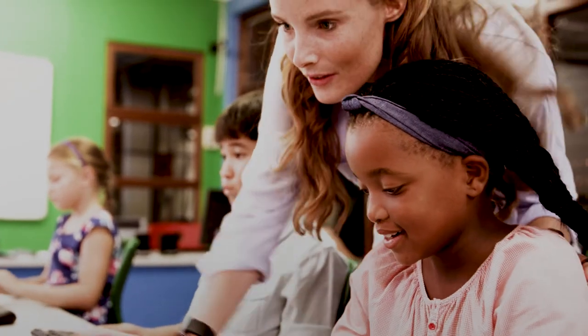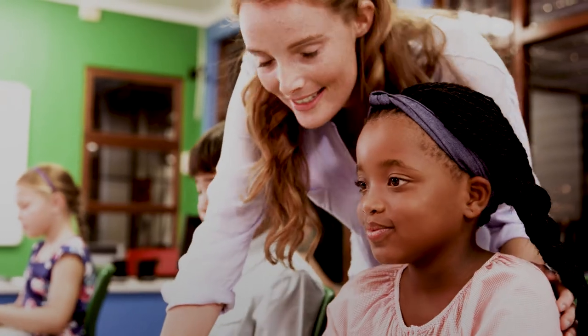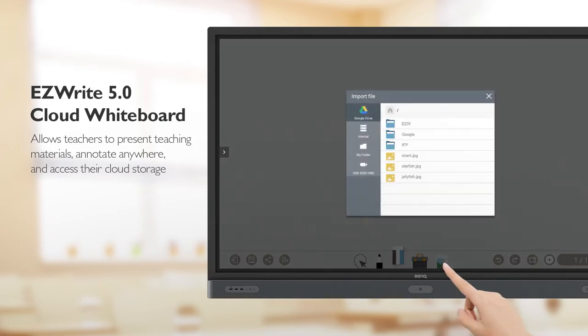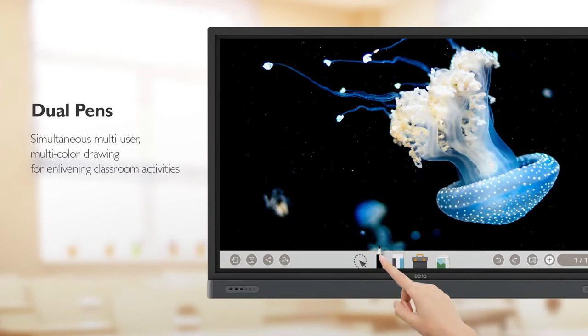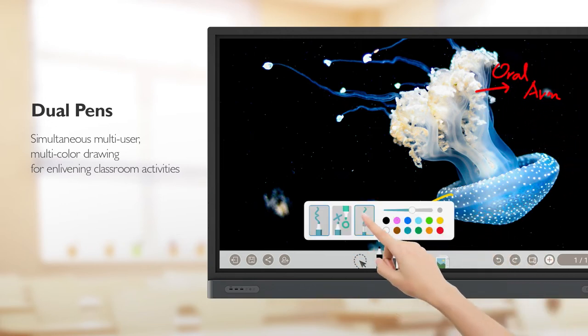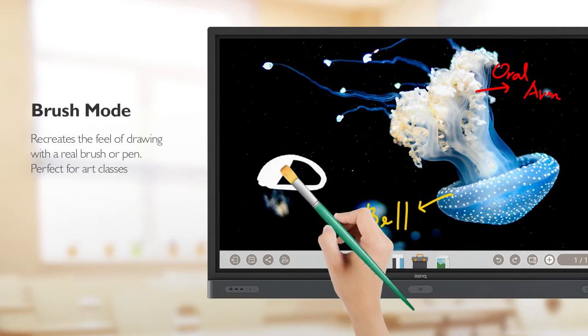BenQ aims to create a collaborative environment where students feel open to discussion and brainstorming. With the EasyWrite 5.0 cloud whiteboard, teachers can download teaching materials from their personal cloud. It also supports making notes with dual pens and natural on-screen annotating with brush mode.